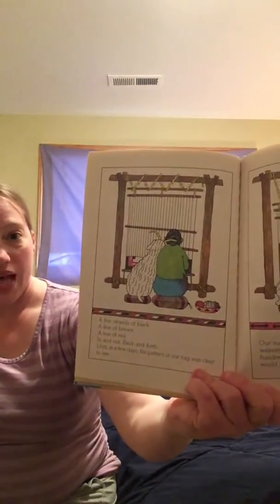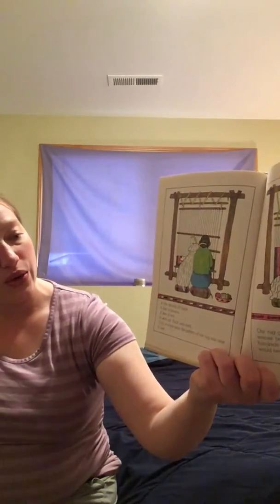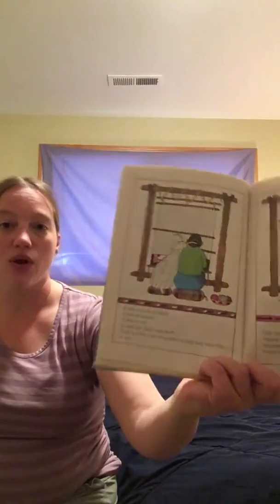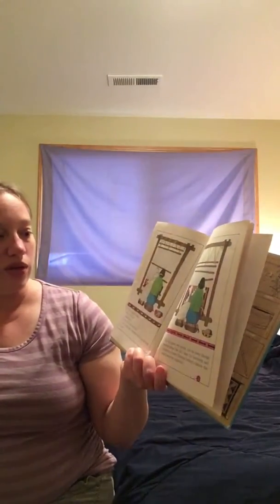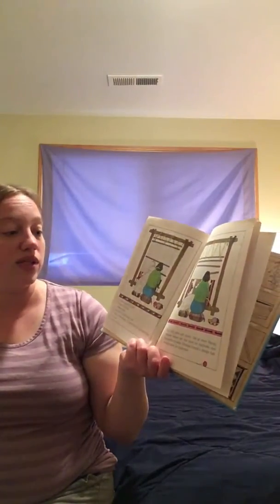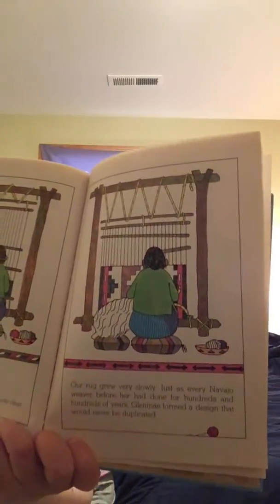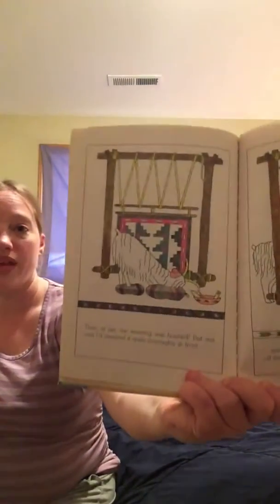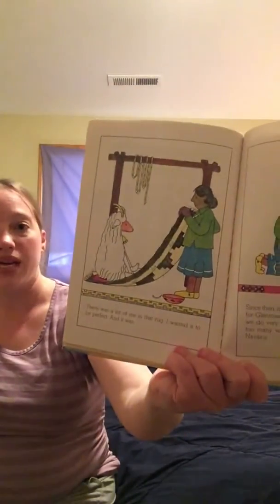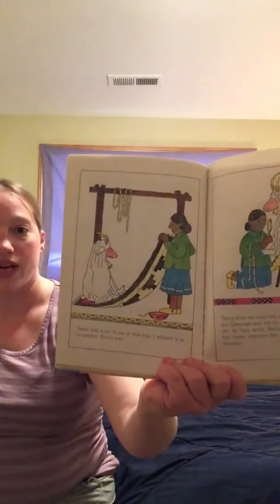A few strands of black. A few strands of brown. A few of red. In and out. Back and forth. Until in a few days, the pattern of our rug was clear to see. Our rug grew very slowly. Just as every Navajo weaver before her had done for hundreds and hundreds of years, Glen May formed a design that could never be copied. Then at last, the weaving was finished. But not before I had checked it quite thoroughly in front and in back did I let Glen May take our rug off of the loom. There was a lot of me in that rug. I wanted it to be perfect. And it was.